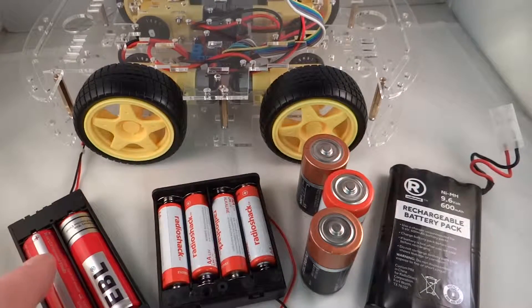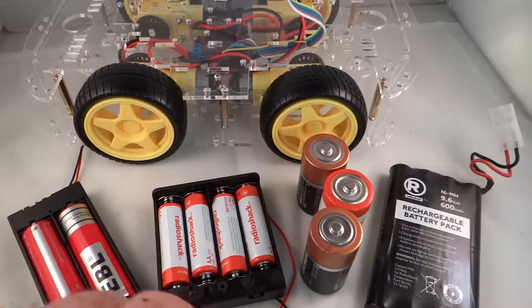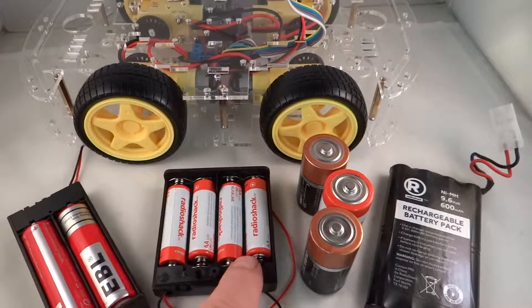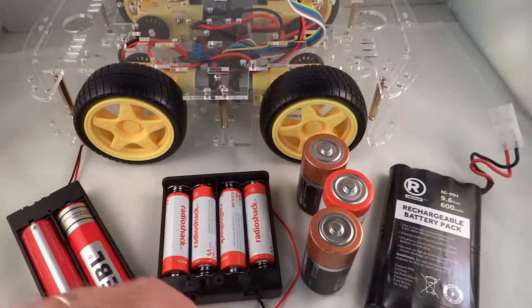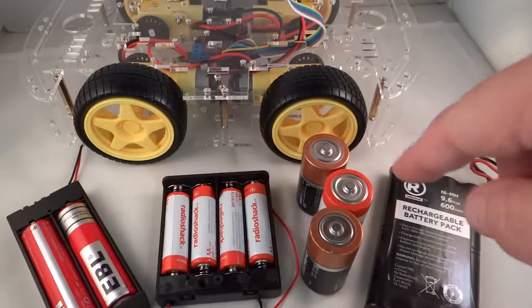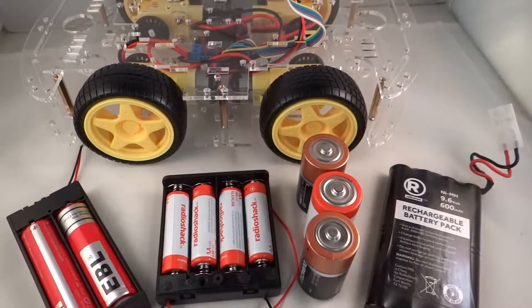These are lithium ion 3.7 volt batteries — two of them — which provide about 7.5 to 8 volts at quite a bit of capacity, and these work really well on this type of chassis. We also have four AA batteries, just regular alkaline batteries. We are also going to try three C cell batteries — that will be 4.5 volts — and also a nickel metal hydride 9.6 volt rechargeable battery pack, which is used quite often in RC cars. This definitely has more voltage.